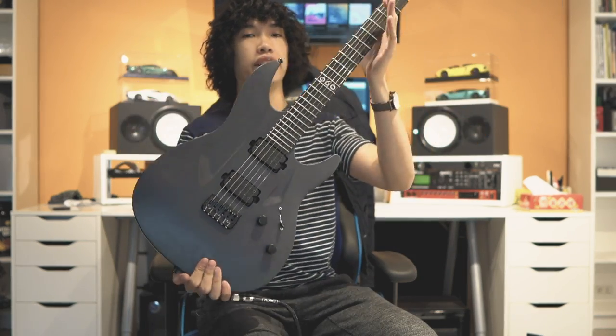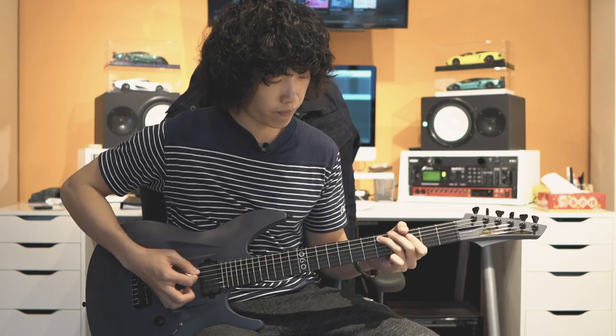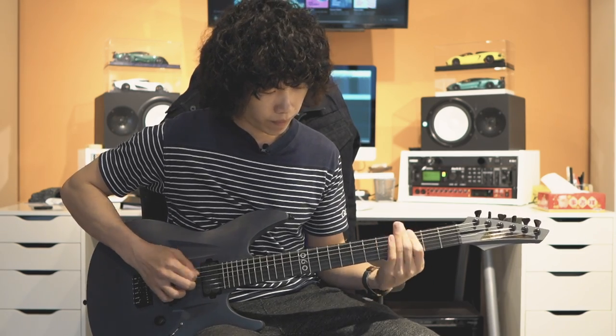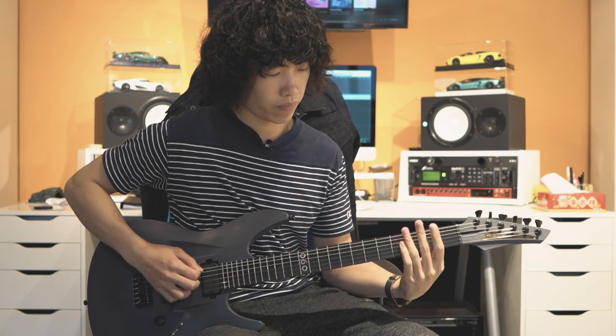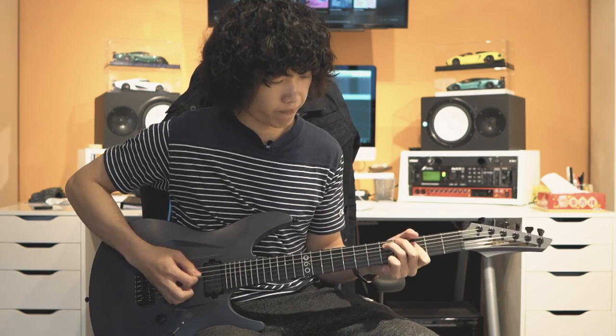Hey guys, today I'm going to show you this very new Model R, which is the RSTD's Model R, which stands for RAW. What's the difference with the normal model and the Model R?